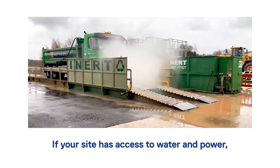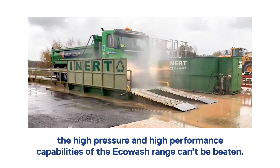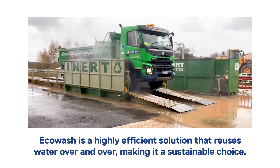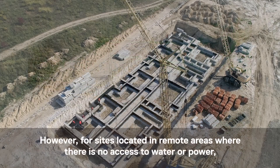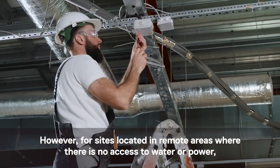If your site has access to water and power, the high pressure and high performance capabilities of the Eco Wash range can't be beaten. Eco Wash is a highly efficient solution that reuses water over and over, making it a sustainable choice. However, for sites located in remote areas where there is no access to water or power, you may be wondering what your options are.